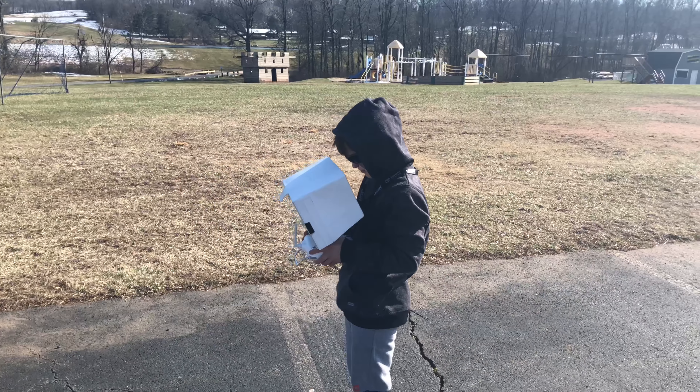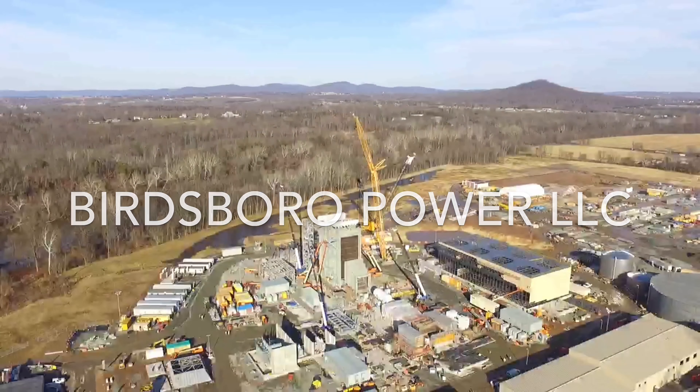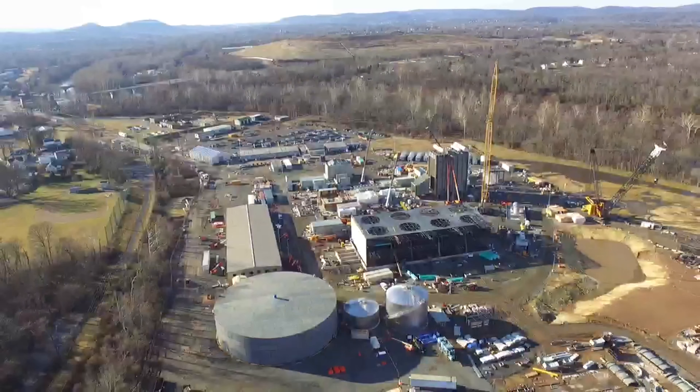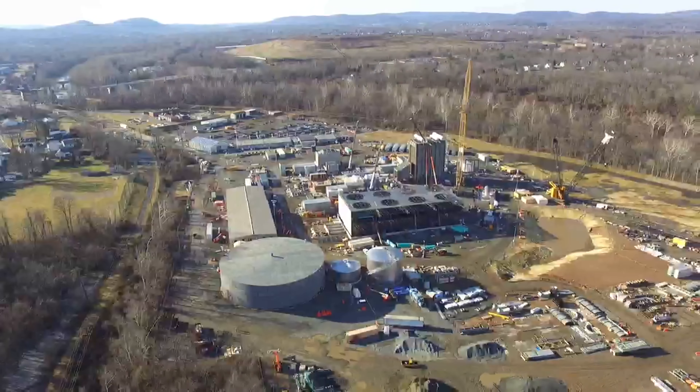We decided to go somewhere where you could drone. I'd like to thank you for watching, and if you liked what you saw, you can thank me by subscribing.